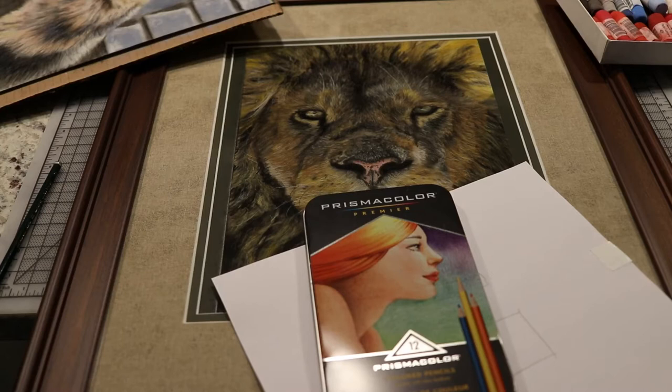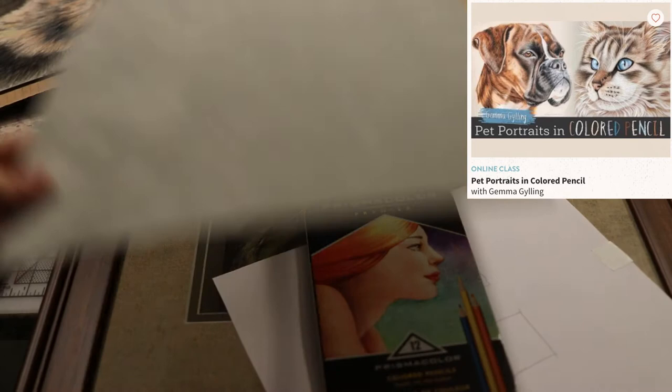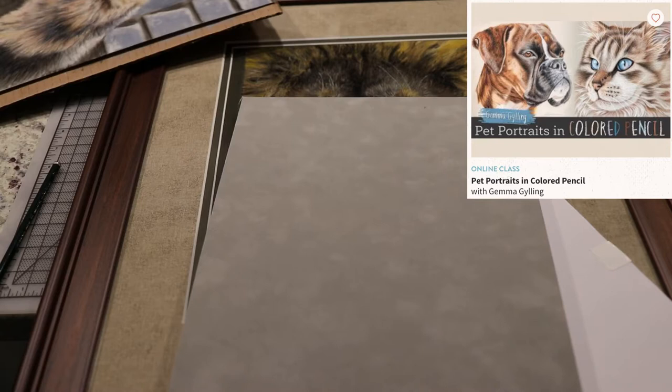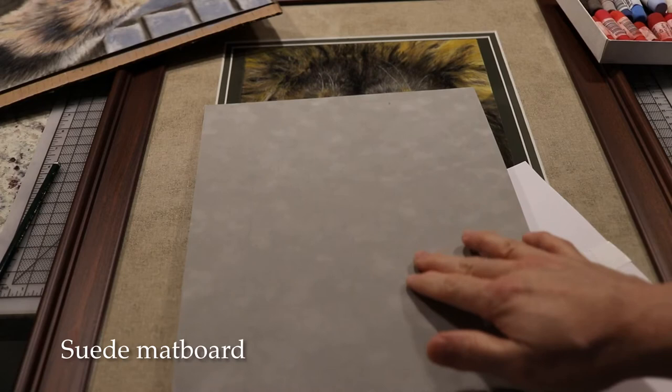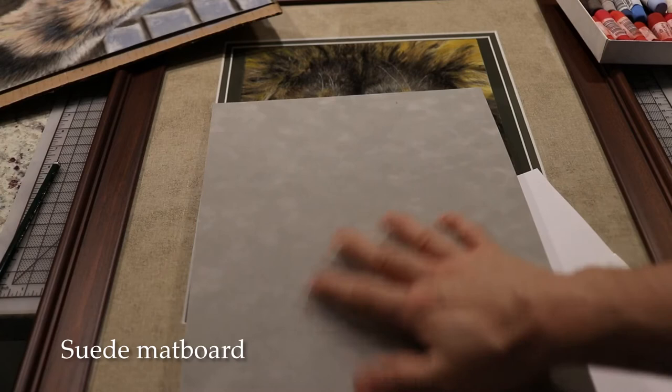I saw Jimma Geiling's class on Craftsy — they had a sale and her class was about 20 bucks. In her class, instead of using regular paper for Prismacolor pencils, you'd use suede matboard. Suede matboard is a really interesting surface — it's a fuzzy paper with individual fibers sticking up out of it, rather than a flat notebook paper.